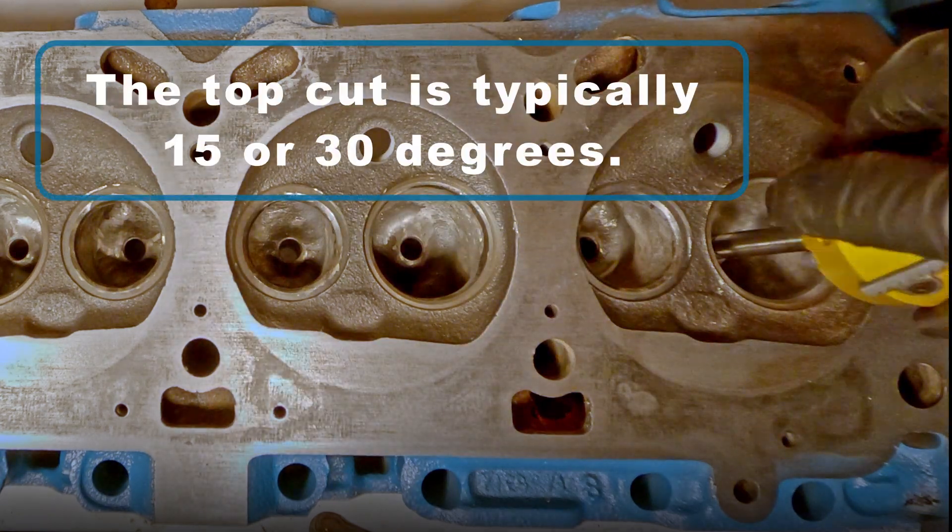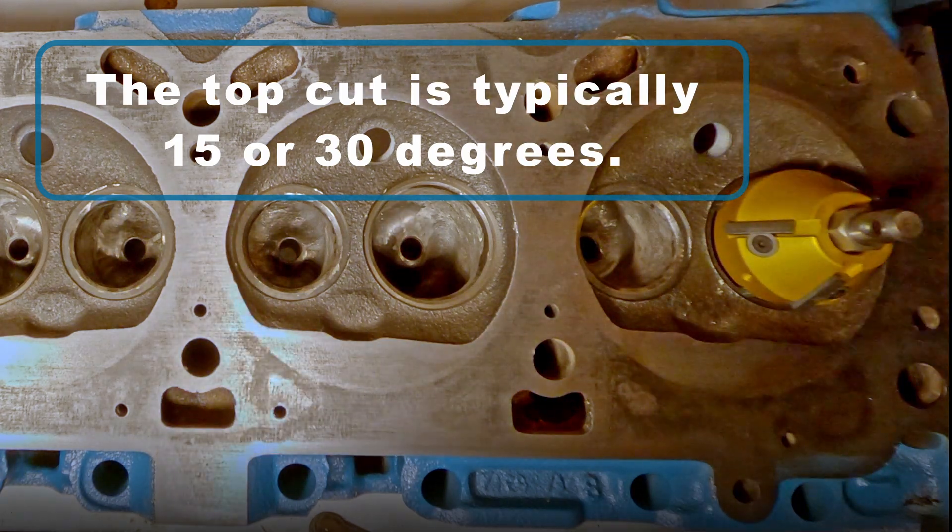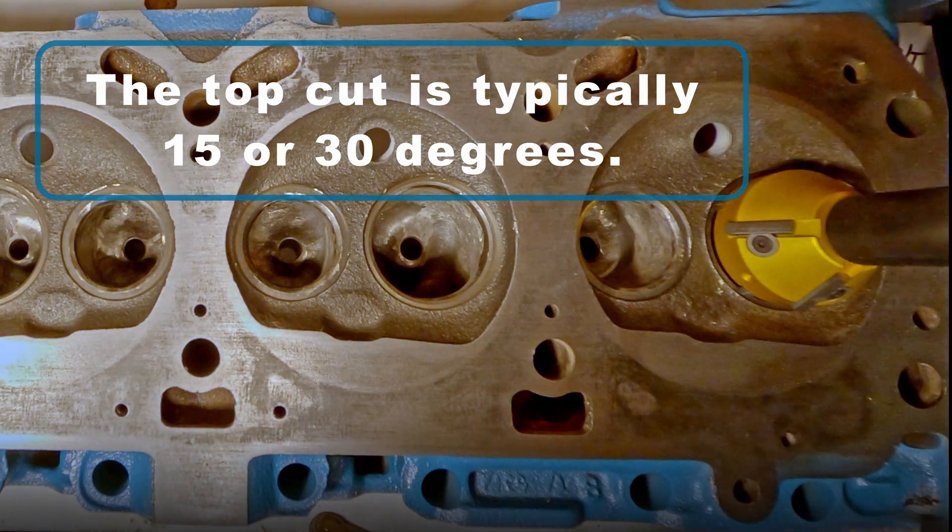The second cut you want to make is the top cut, and this is typically 15 or 30 degrees depending on if you're working on the intake or the exhaust seat.